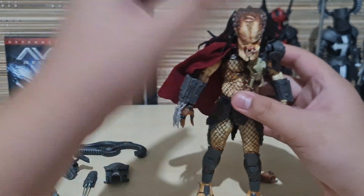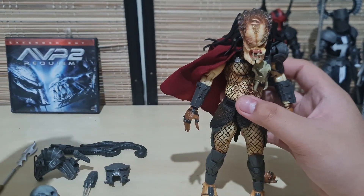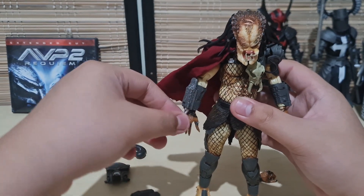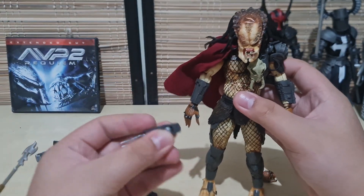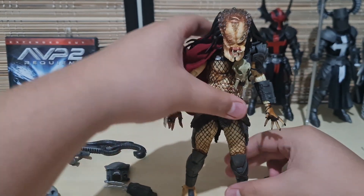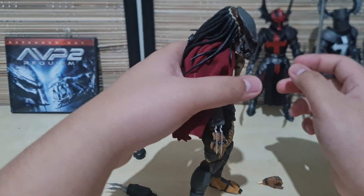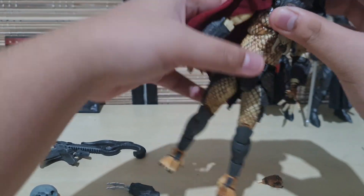As for the wrist blades, it's actually pretty simple — you just pull here and it comes right off. You have the option of having him with two blades or three, up to you. To apply the biomask, you just simply plop it right there — it's pretty tight, it's not going to fall off unless you pull it. You don't have to worry much about it.